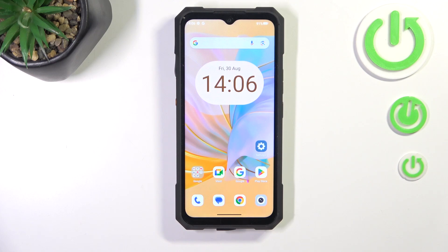Hi everyone. In front of me I've got a Cubo King Kong X and let me share with you how to soft reset this device.